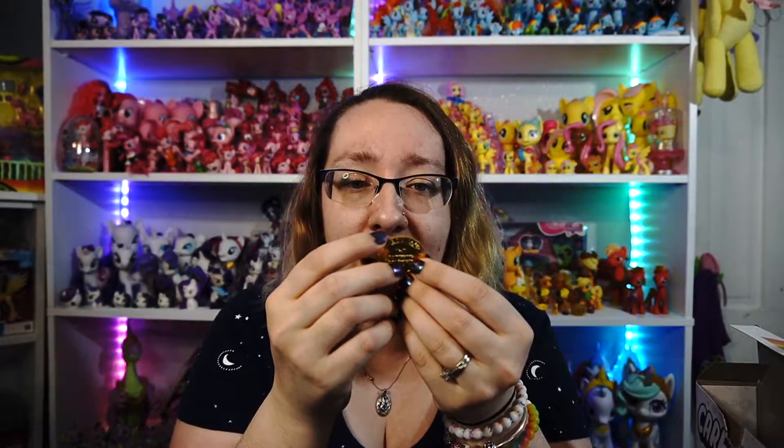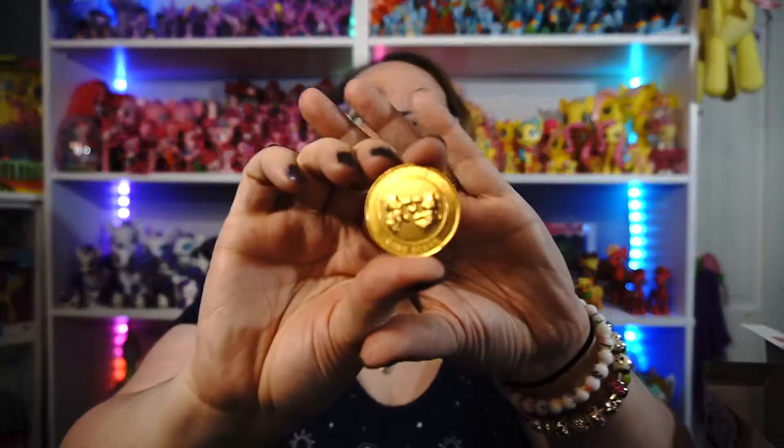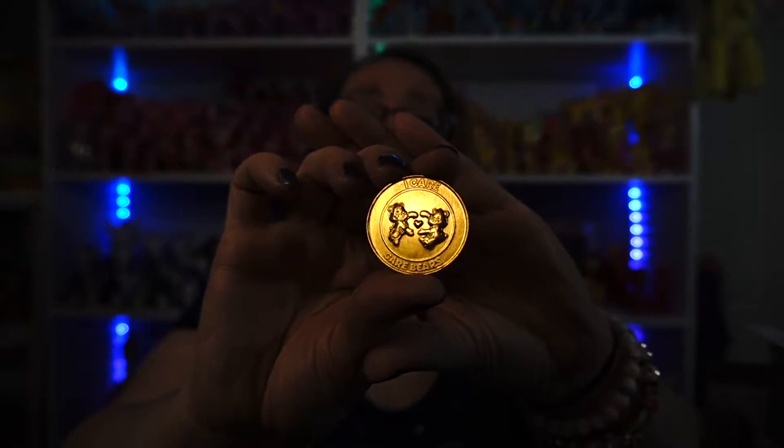That plastic sound — I hate plastic sound. I don't think I'm gonna keep it in the box. I kind of want to display them without the box, since I have a lot of stuff still in packages — like the ponies I collect. Oh, this coin is cold feeling — very cold. So this is the 'I Care' Care Bears coin, and it looks like it has Cheer Bear and Funshine Bear on it.